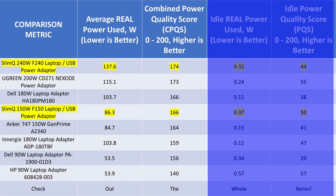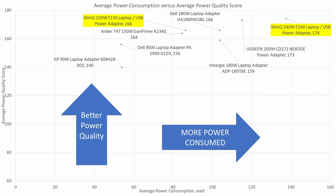On the average power consumption graph, you can see what I mean — they are all good performers. These adapters span a wider range of power input, but the quality is high on all adapters. The top performer is still the SlimQ among laptop adapters, at least for now.